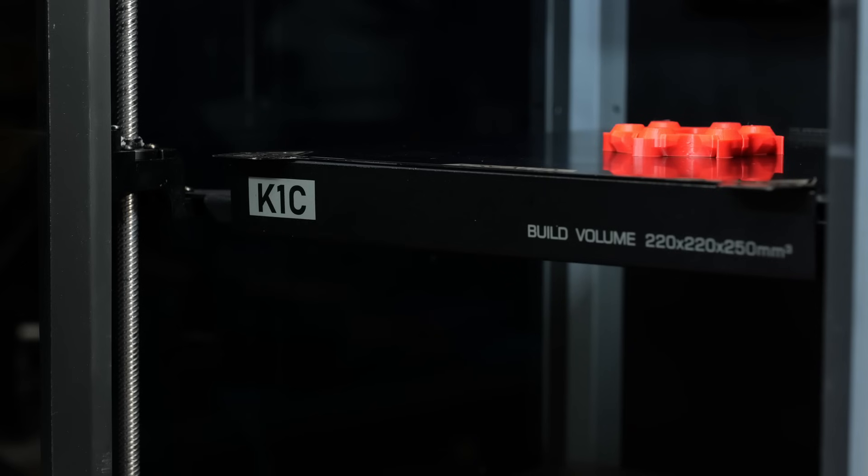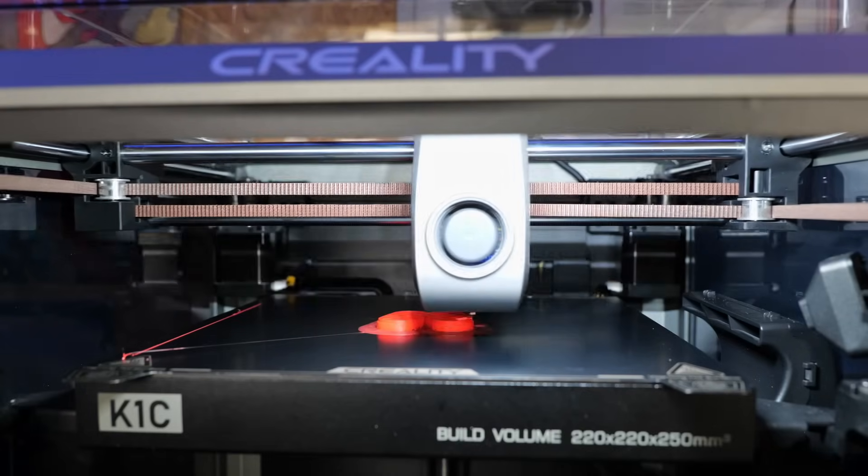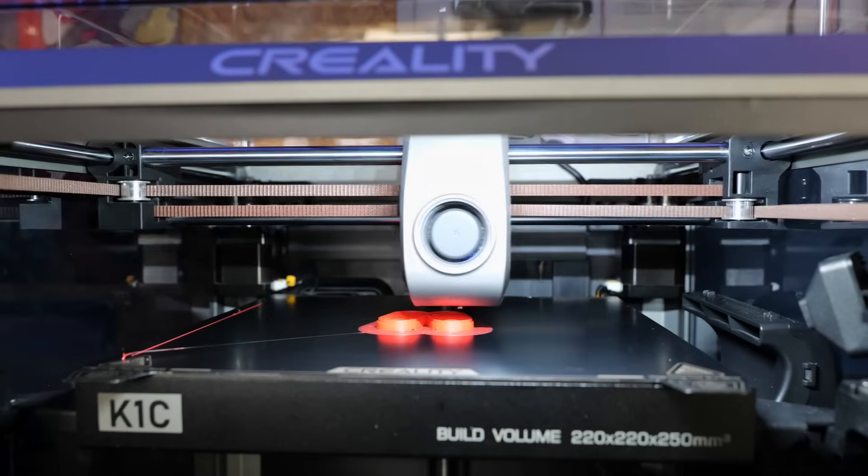As part of that review I stated that the printer has a new all-metal extruder. That was based on the information that Creality provided me as well as the information they are showing on their website today. However, another creator has torn his review sample down and it seems his doesn't have a metal extruder. What we're going to do today is find out what my one has and then share my thoughts.